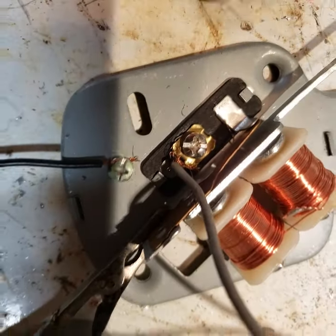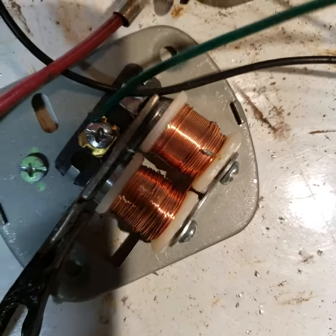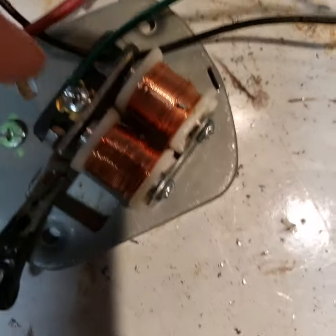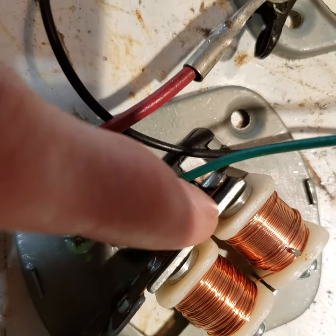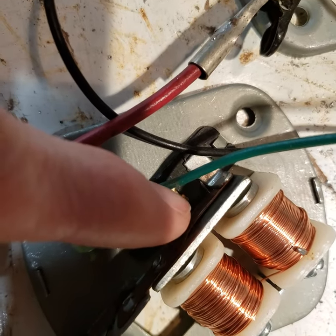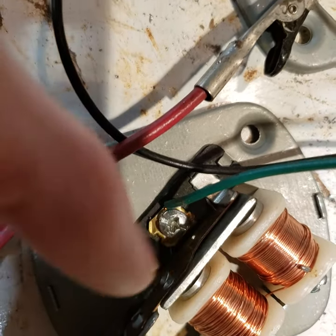That one's basically the left speaker and the other one's basically the right speaker, but it's the same setup. There's just no clapper or anything here — it's just a piece of steel with the same type of contact, and that makes it a buzzer instead of a bell.